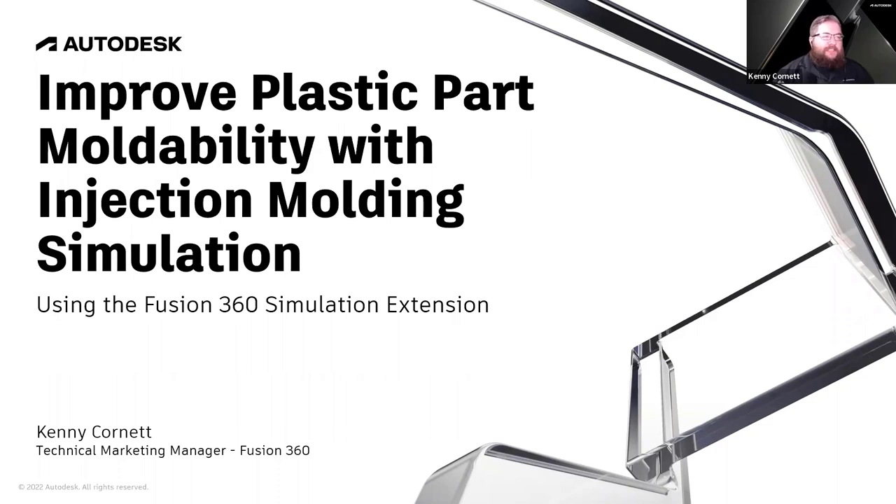Hello, everyone, and welcome to today's webinar: Improving Plastic Part Moldability with Injection Molding Simulation, as part of the Fusion 360 Simulation offering, the extension included. My name is Kenny Cornett. I'm a Technical Marketing Manager here at Fusion 360. I'm joined today by my colleague Kristen Kilroy, who is the Product Marketing Manager for all things design and manufacturing simulation at Autodesk.